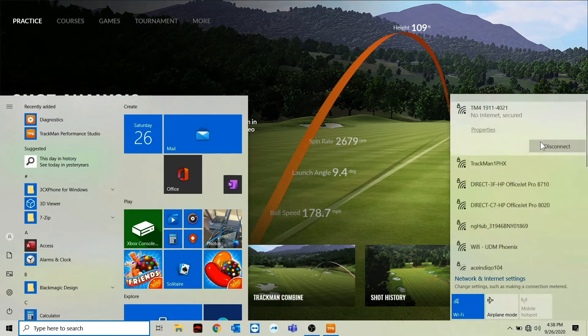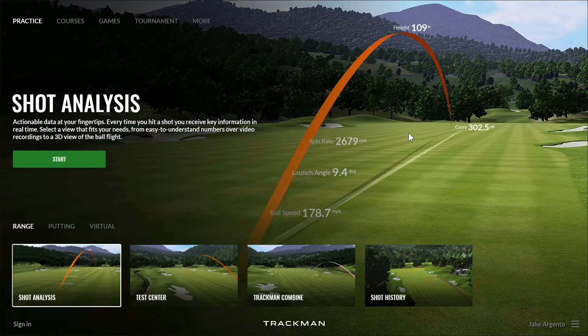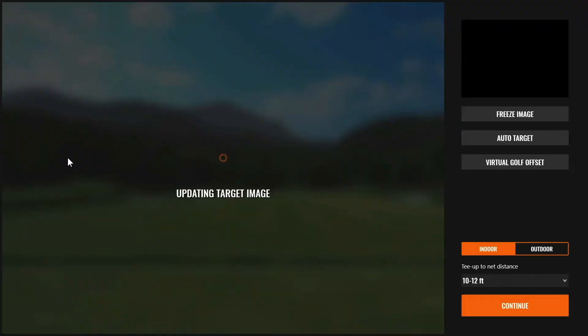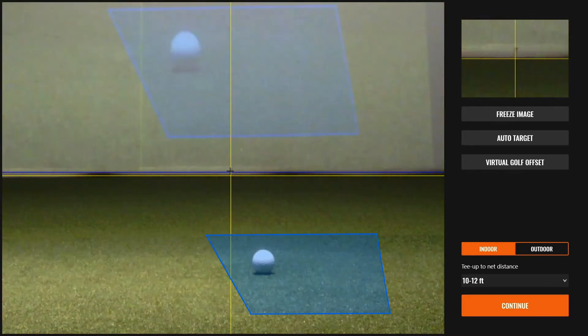Once the PC is connected successfully, we can click away from the network settings and start a shot analysis. As always, it's good practice to verify that your TrackMan is calibrated successfully on the target image screen. If you have more questions on how to do that, please check out our calibration video.